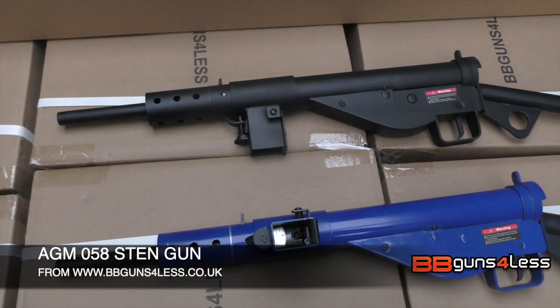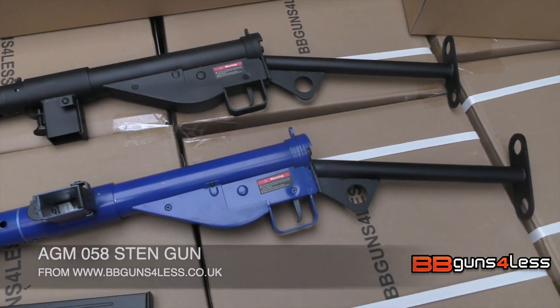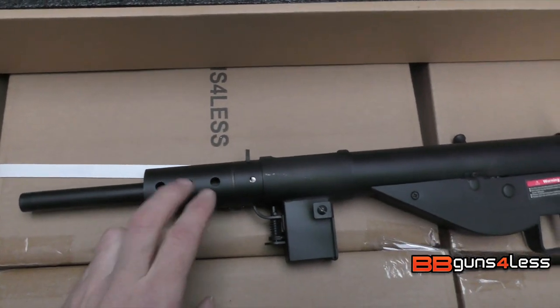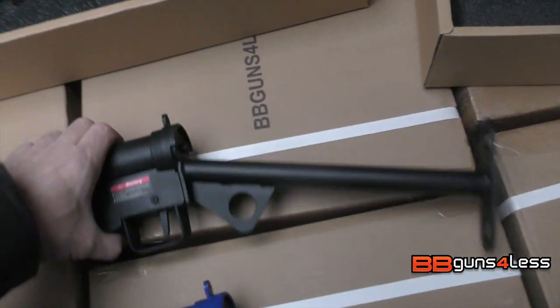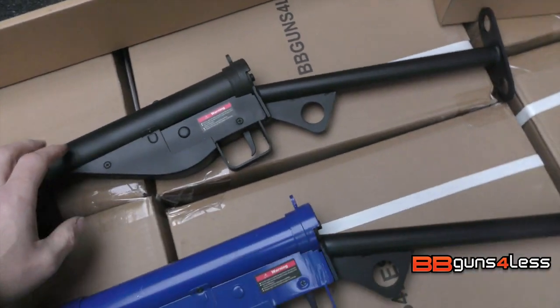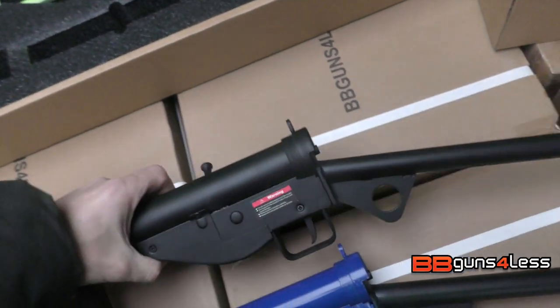This is the AMG 058, known as the Sten gun. We've got it in blue and black — it's completely full metal. On the real Sten gun you press this button here and the stock comes out, but on this one it's got an allen key that you have to undo there, and the battery goes in that part.